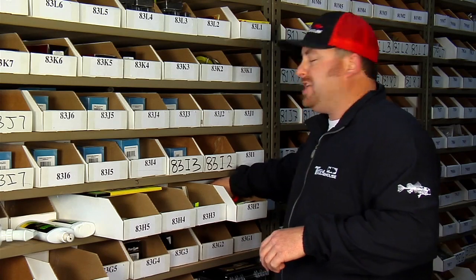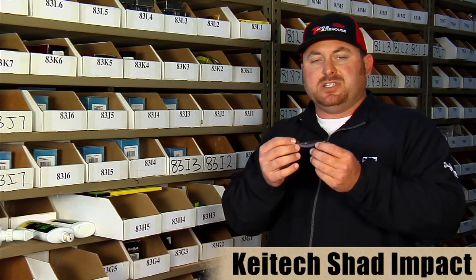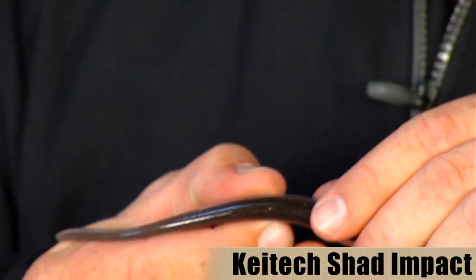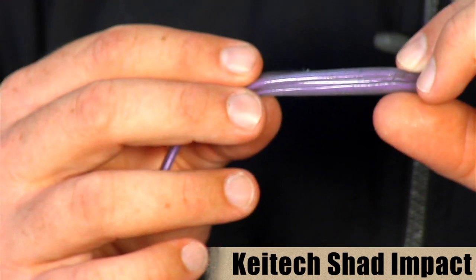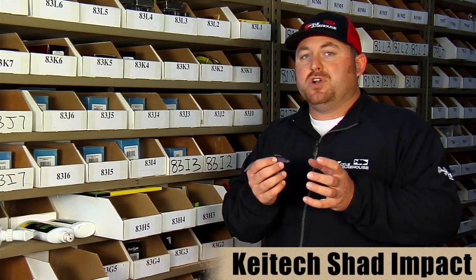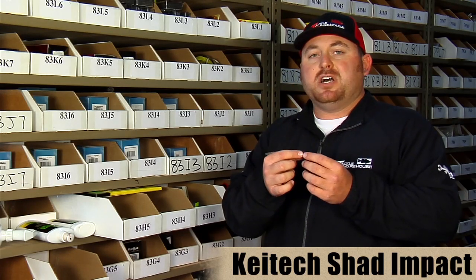They also make the Shad Impact. This is a fluke-style bait, as you can tell. It's got a nice little slit belly there for your hook to go inside. It fishes great as a fluke or any kind of soft jerk bait, but where it really works well is the four-inch version for drop shotting and on shaky heads.